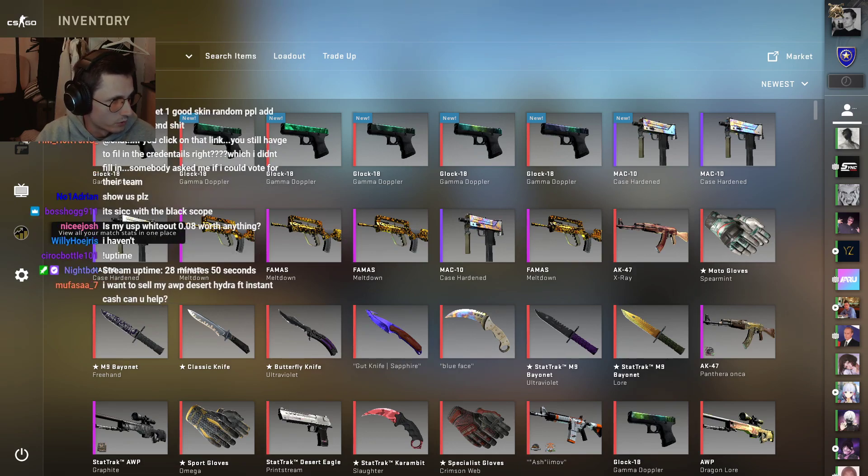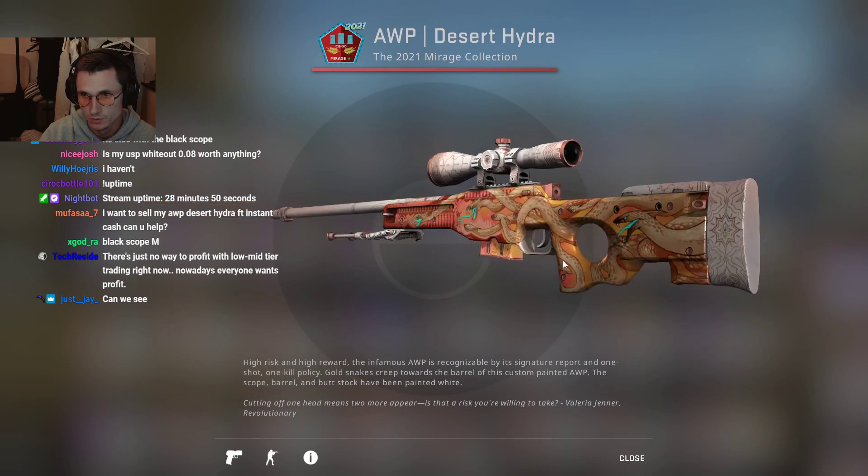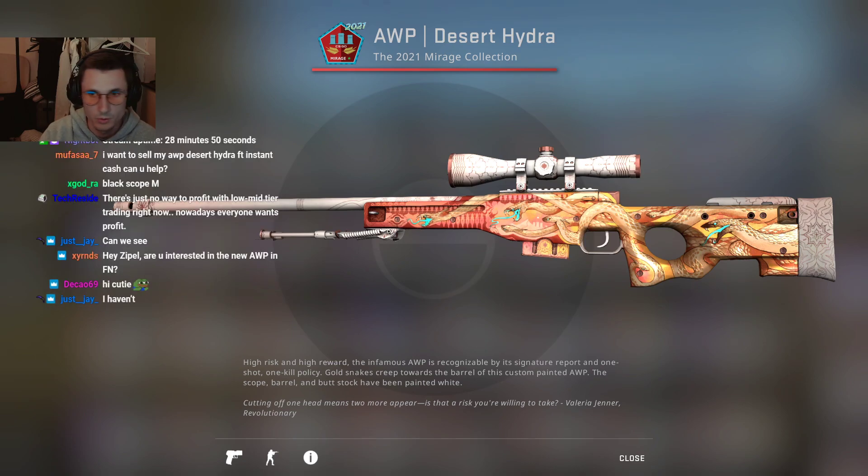Alright, so this is the lowest float Hydra that has been pulled so far. It's 0.002. Wide scope with the detailing on here. And then if you take this one, which is 0.59,